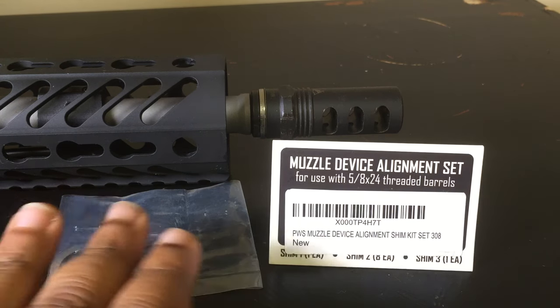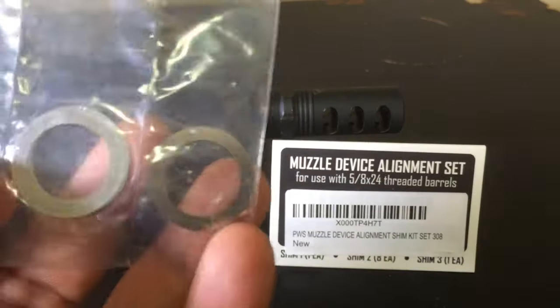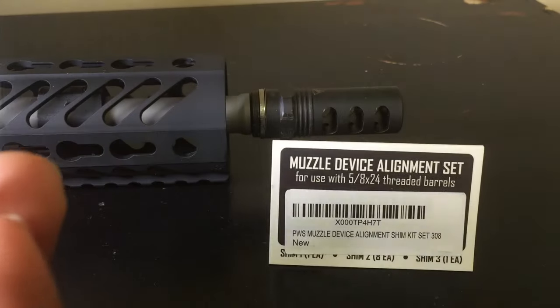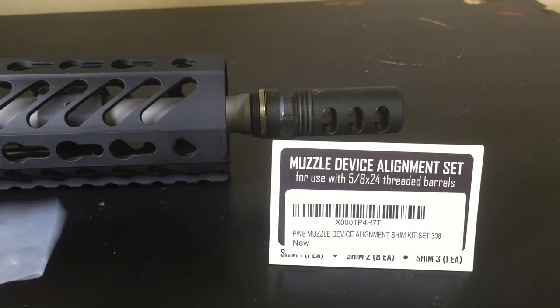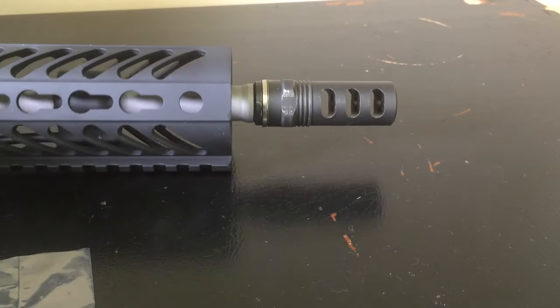It comes in three flavors: a large set, a medium, and one small. I ended up using the large and one medium shim, and that was able to get the muzzle alignment proper. The directions are a little bit confusing for noobs.